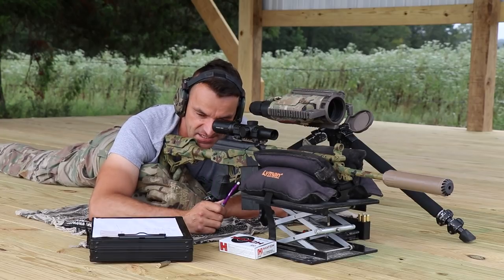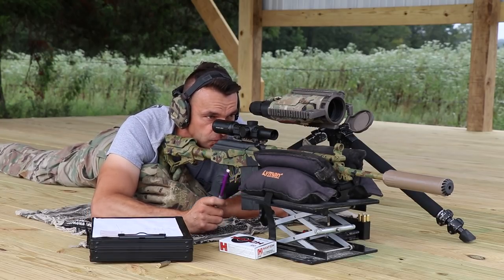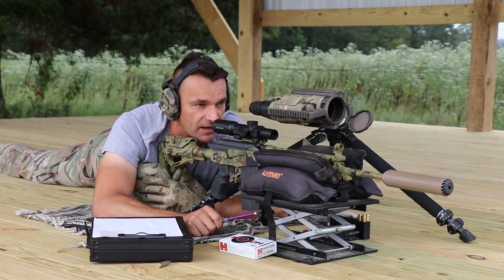Boom — holy cow, that's the top of the triangle! I could see it — that was a good shot. I'm patting myself on the back. Beautiful hit, right on the top of that triangle. That's exactly where you want to be. Another major plus — now we are going to 500 yards.